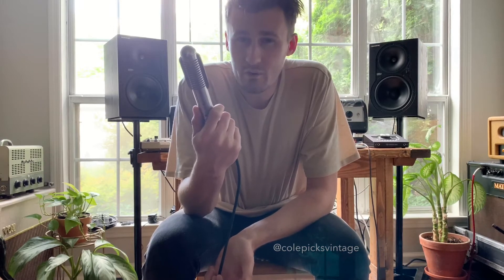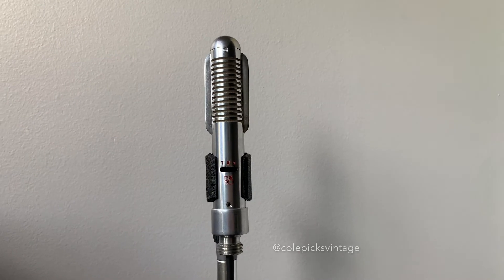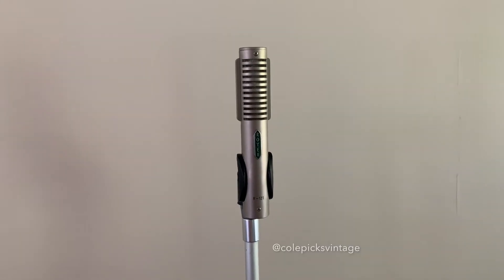Now that doesn't mean they sound anything alike, but I had a R121 in a couple weeks ago, so I'm going to do a video comparison of the two mics. The BM4 needs a lot more gain than the Royer because the magnets are older and not as strong, but when you gain it up, you can still get a good output without too much noise.